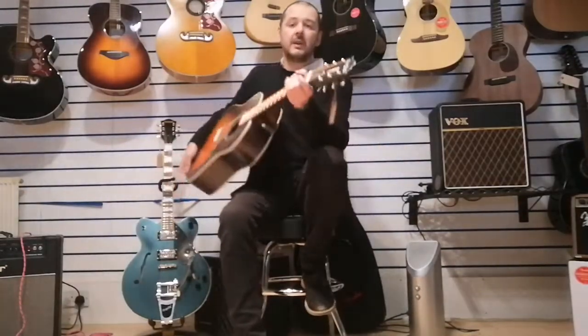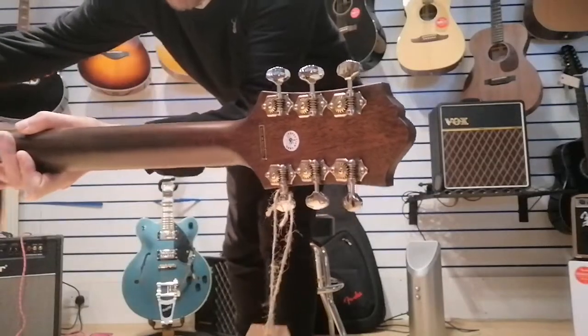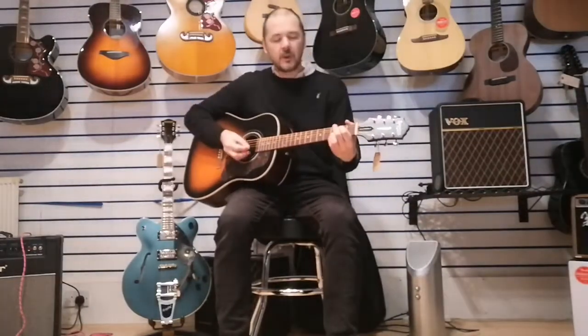You've got these vintage style tuners on there - can you see them? They're very solid as well, and yeah, you tune it up and it just stays in tune.